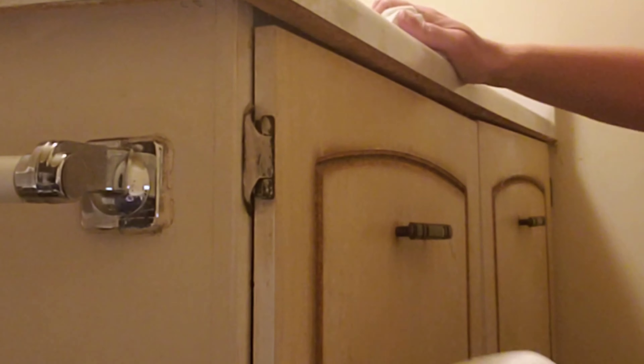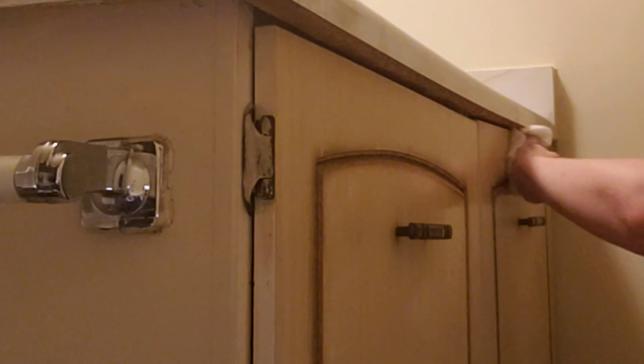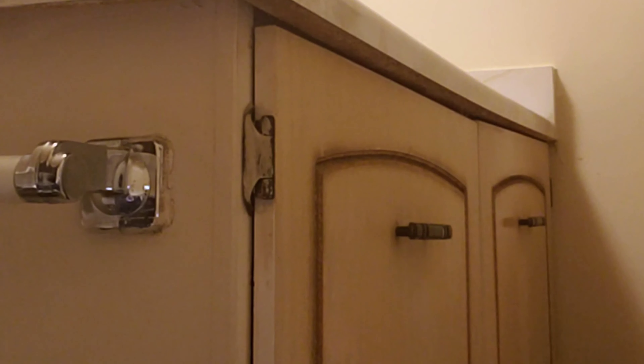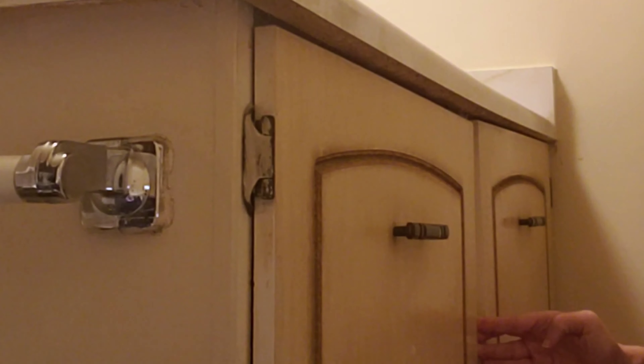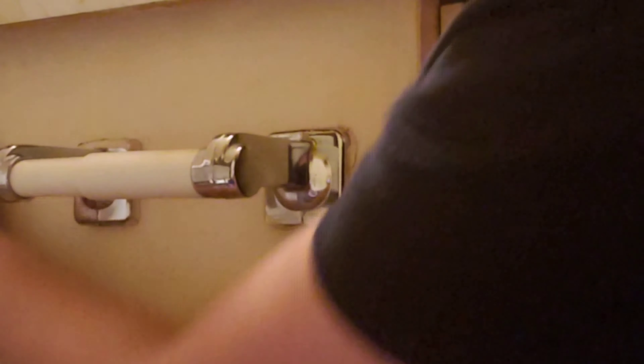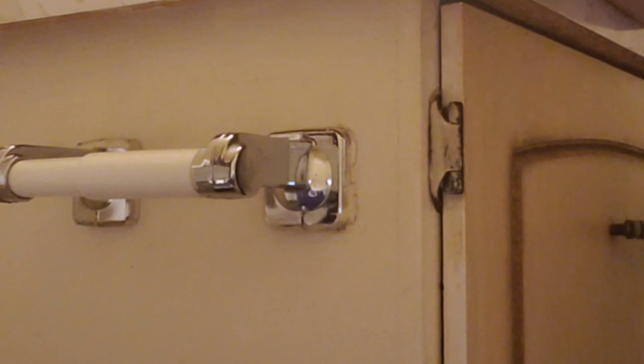You also want to spray the front of your cupboard and also the side. Then grab the rag and wipe it, including the handles. Come to the side here and wipe from top to bottom nicely. Don't forget the chrome.